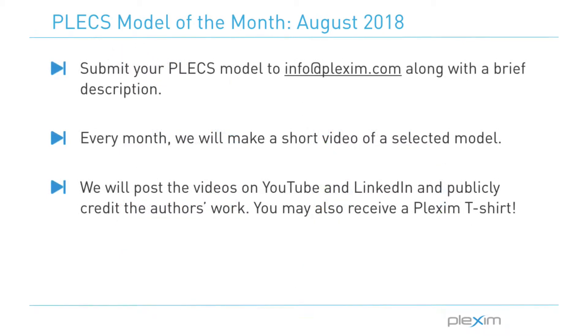Our next Model of the Month video could feature your model. If you have a Plex model you're willing to share, send it to info at plexim.com with a description of the power stage and controller. If your model gets picked, we will make a video of it and post it to our LinkedIn and YouTube pages while publicly crediting your work.